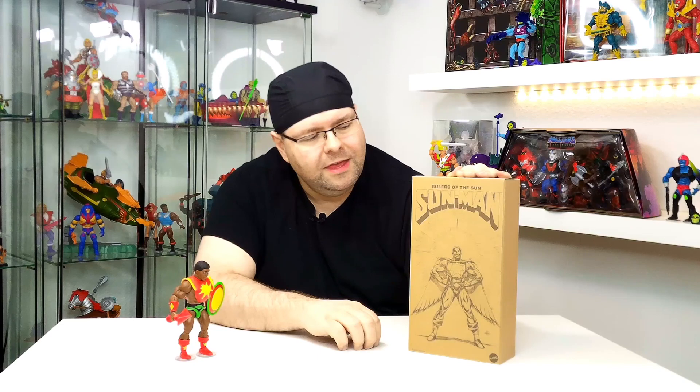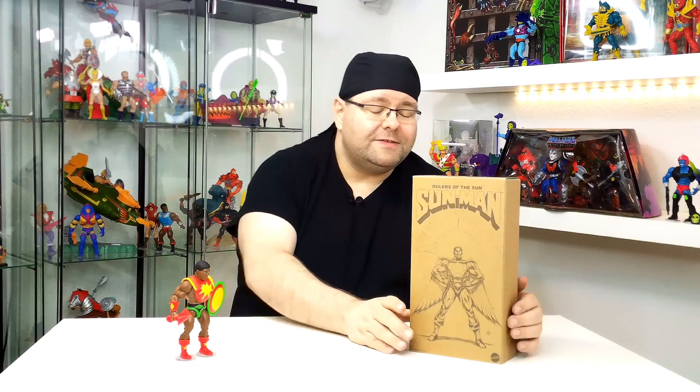Zum einen gab es ja diese Mail, über die wir in den News hier auch schon berichtet haben: Man sollte unbedingt seine Versandadresse bestätigen, weil man sonst keinen Sun-Man bekommen würde. Man hat damit quasi seine Bestellung nochmal bestätigt. Und leider musste ich feststellen, dass bei zwei bestellten Sun-Man – das war ja die Höchstmenge – nur einer angekommen ist. Es wurde auch nur einer berechnet, aber in der Bestellung sind zwei und auf dem Lieferschein steht auch zwei. Ich habe mich mit Mattel in Verbindung gesetzt und das kriegen wir bestimmt noch geklärt.